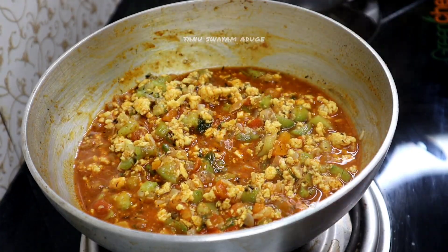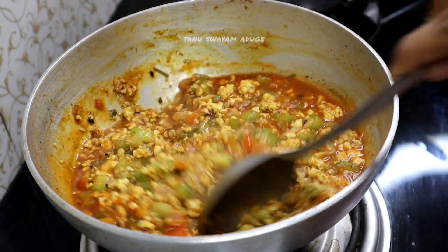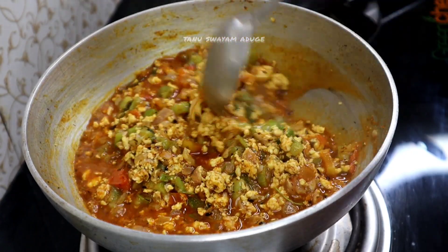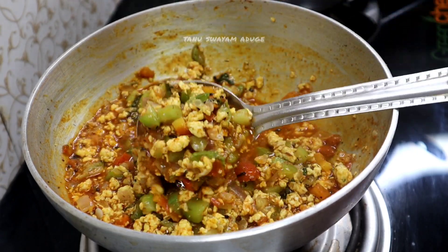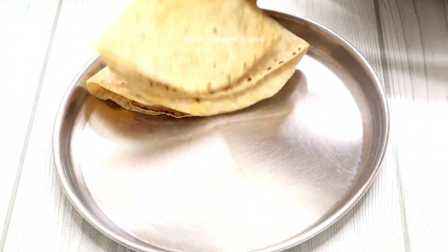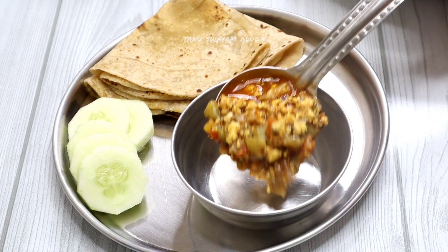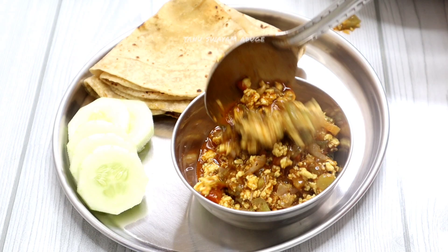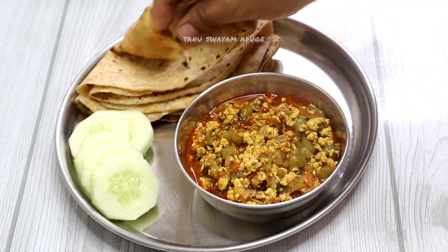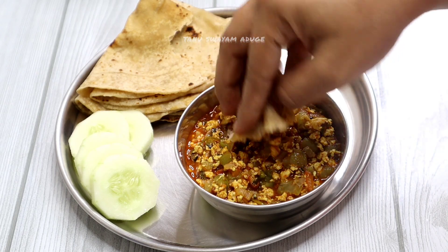We will mix all dishes. You will mix with the kitchen king masala. Place any sauce in the bowl and add sauce. If you mix it with the gas flame, you will be able to mix it with the gravy and serve on the serving plate.